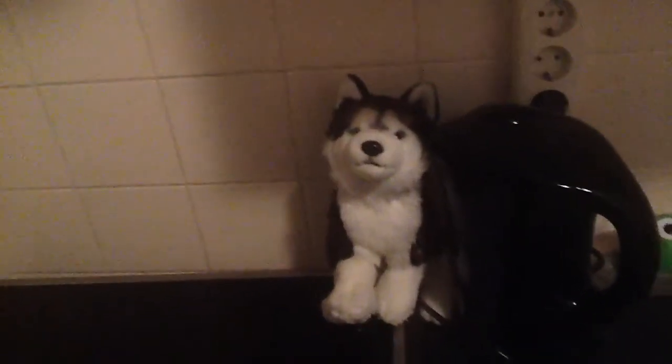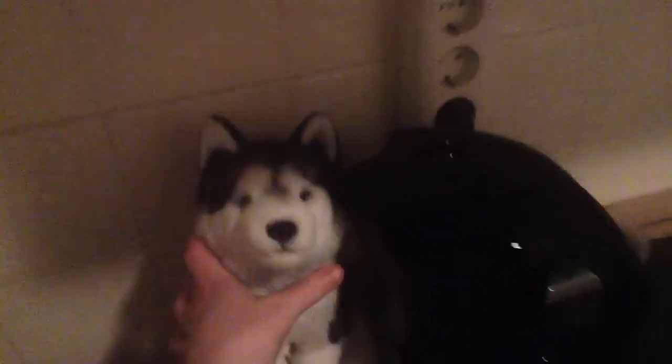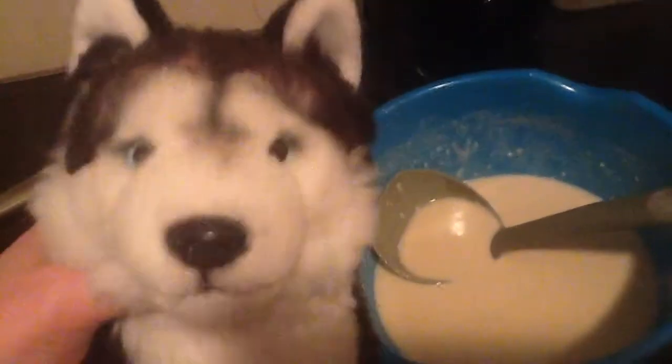Hi guys, this is Timbukins94 and I'm here with Silverwind and I'm gonna make pancakes! Yay! I already have butter in the pan and this stuff for pancakes, so I thought let's make pancakes with Silverwind. Yay!